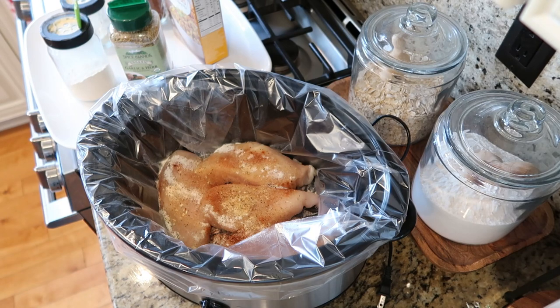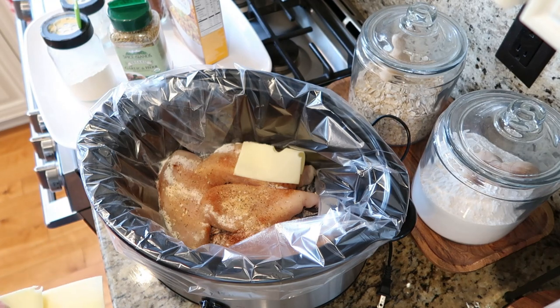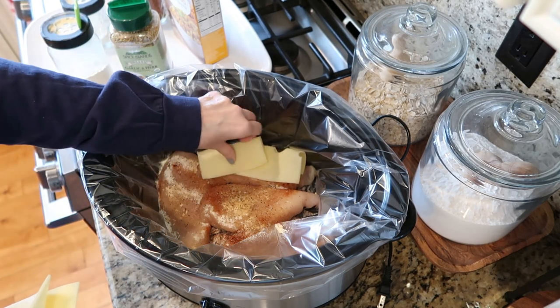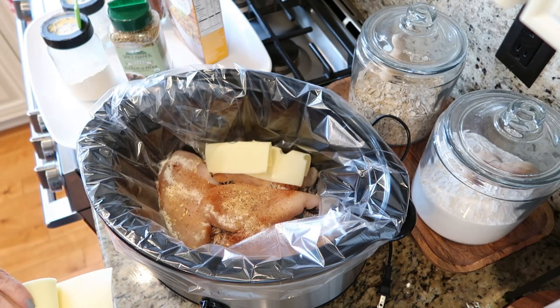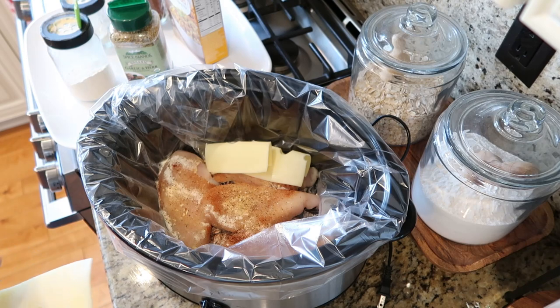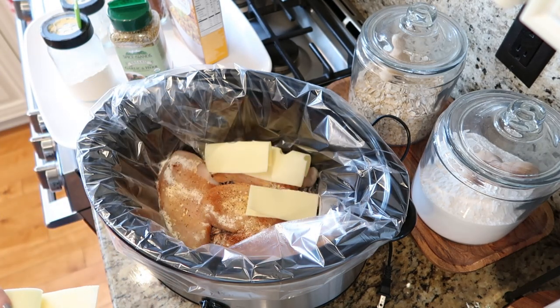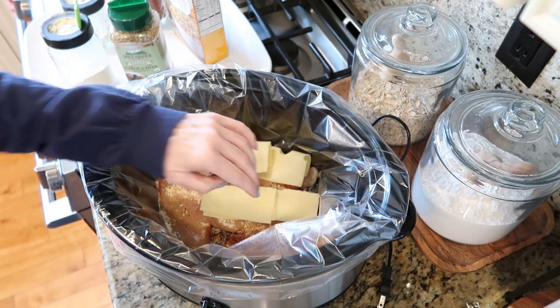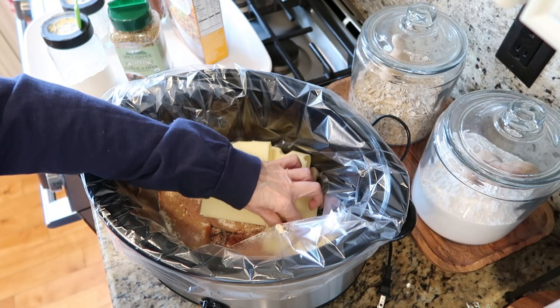On top of each piece of chicken, I'm going to add some Swiss cheese. The recipe that I saw just called for one piece of cheese, but I'm going to double it — because with the crock pot, these kinds of things can get a little obliterated with all the cooking. So I'm going to double up on my cheese on each piece of chicken.